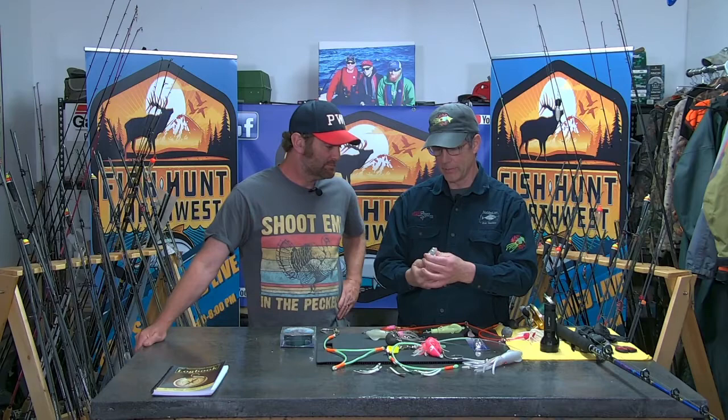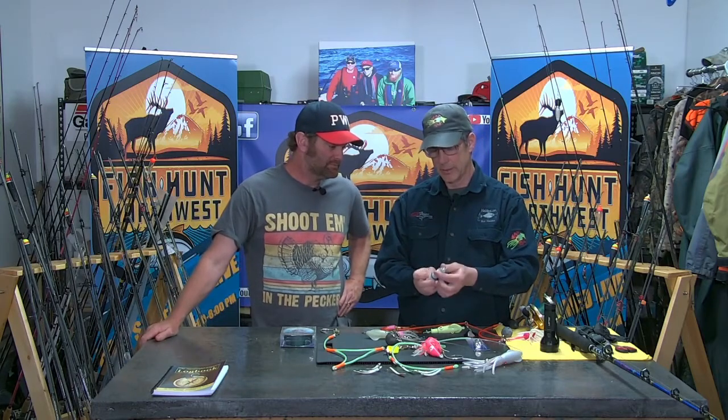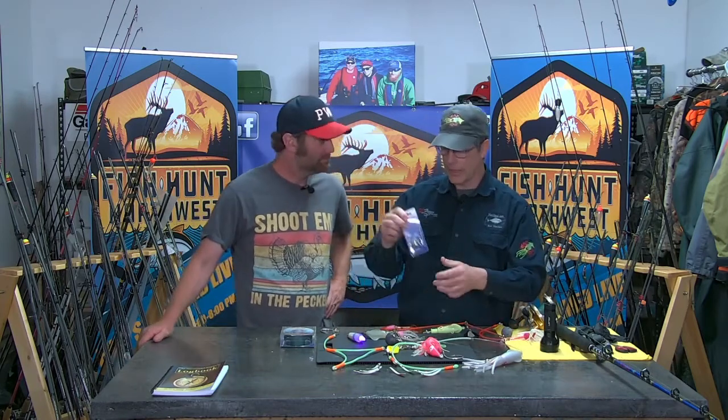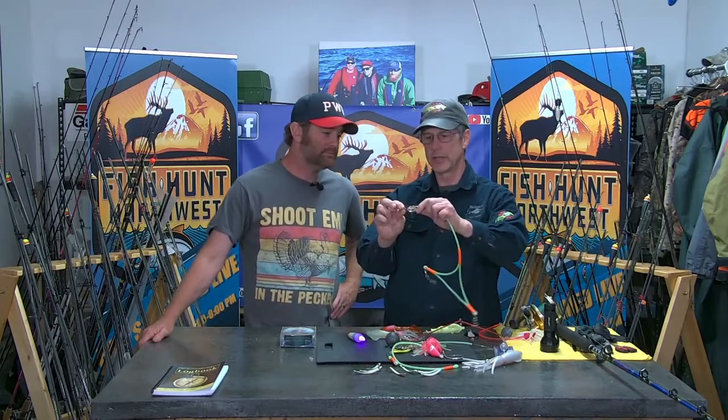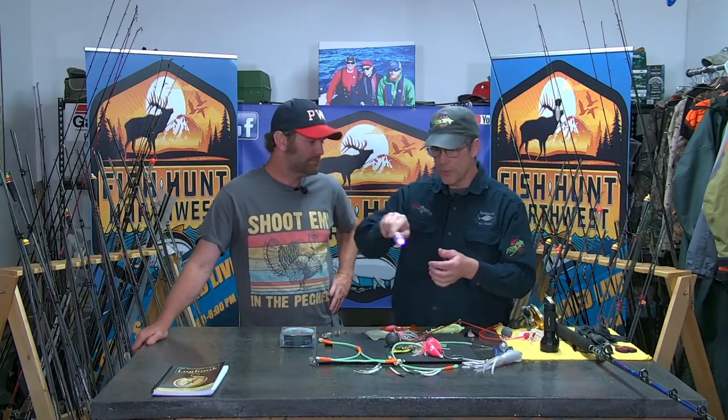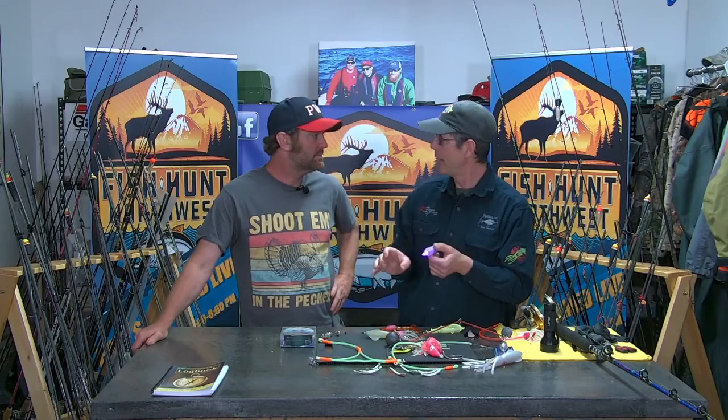This is an underwater ultraviolet light that takes a double-A battery. You put that in, screw it down real tight, and you can fish it down to a thousand feet. We also have water-activated lights and these other little tail lights. Adding a light for halibut is huge — we are making our glows glow better with a light source down there. I've got underwater footage where it's swinging around and literally spotlighting the herring. When you're fishing 100 to 500 feet, it's completely black down there.